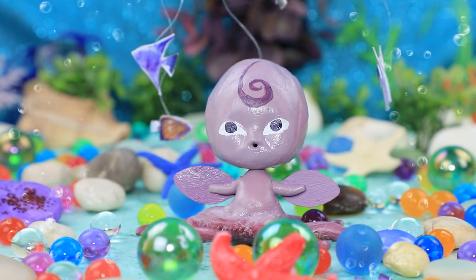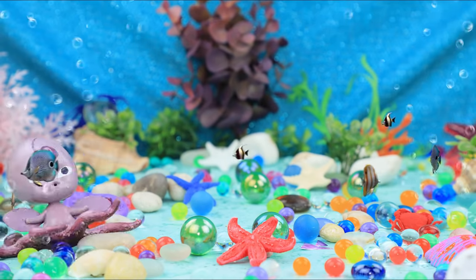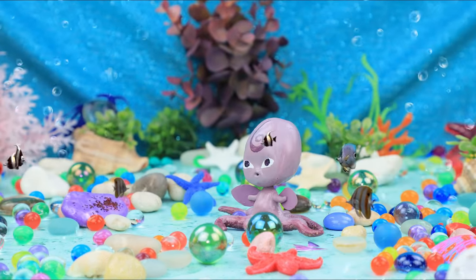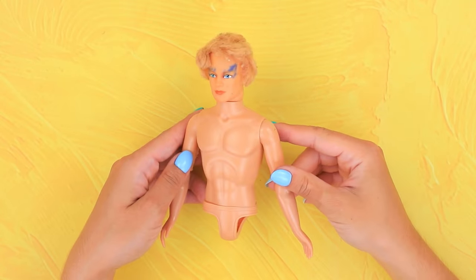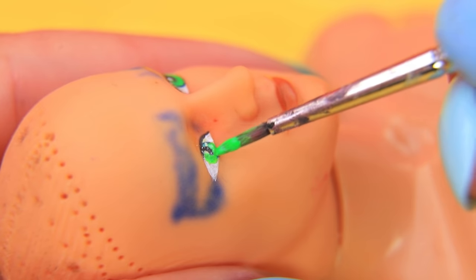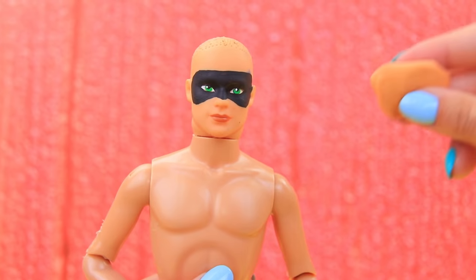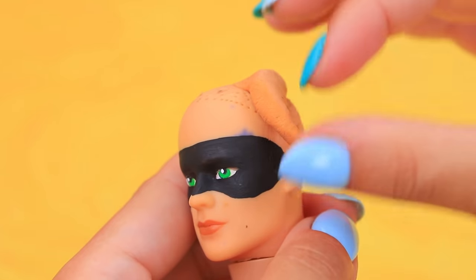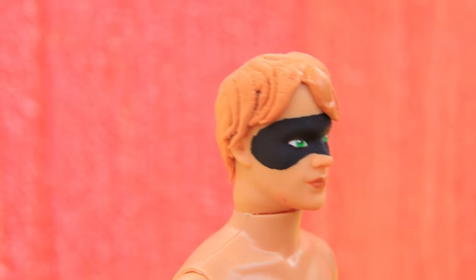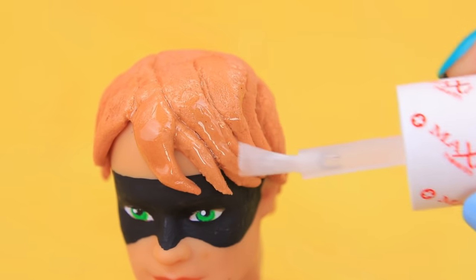The cold current brought such beautiful fish! And where is Ladybug's partner? Cat Noir! Where are you? This doll really needs to change its haircut! Let's make the eyes sparkle — green eyes look so good with his black mask! Make new hair out of light clay. Oh no, the water will ruin my hair! Don't worry, we'll secure it with clear nail polish.